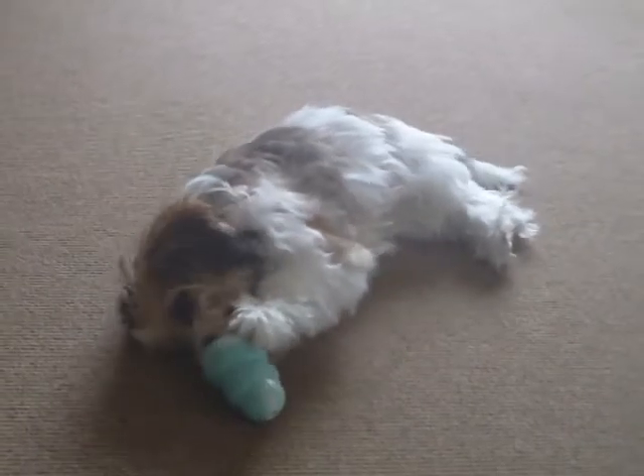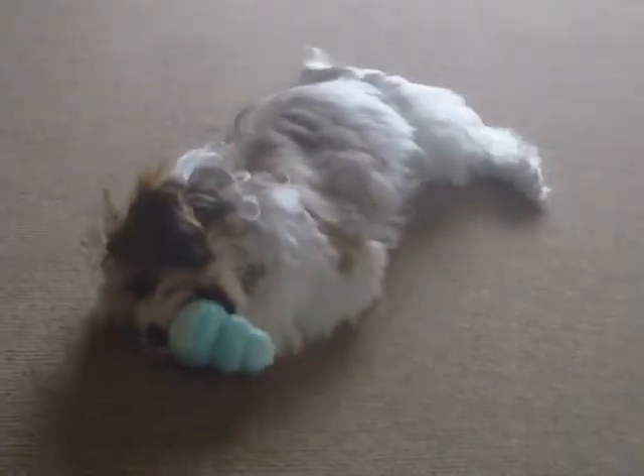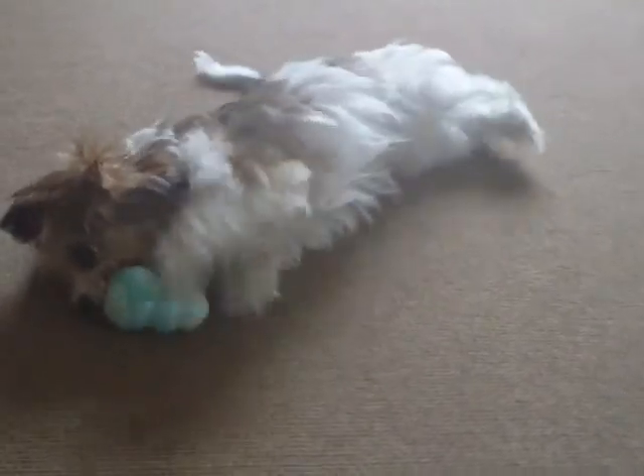He is so cute. Does that mean he's left-handed? He's actually been playing with it with both hands, so it seems he might be ambidextrous. Oh, wow. Cool.